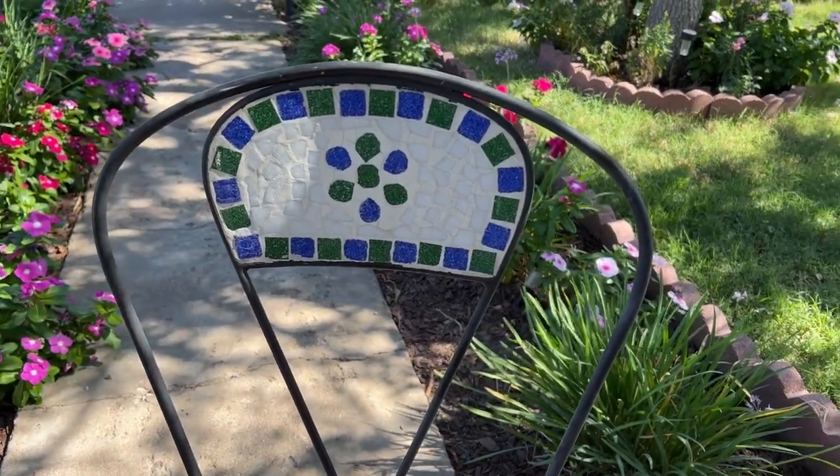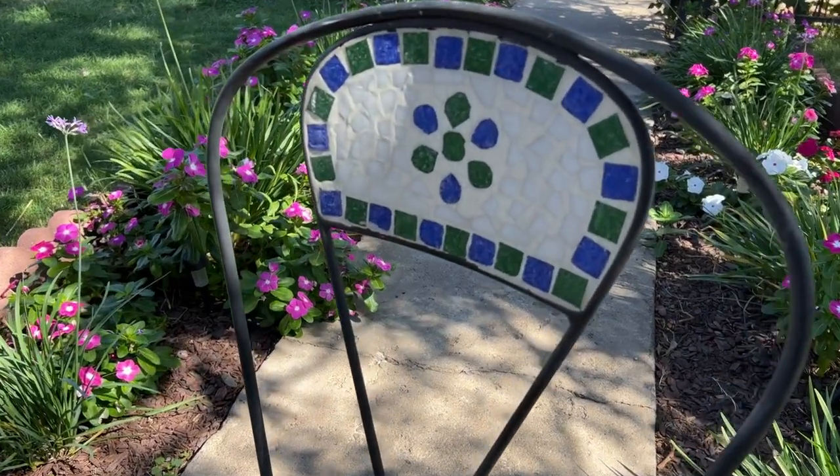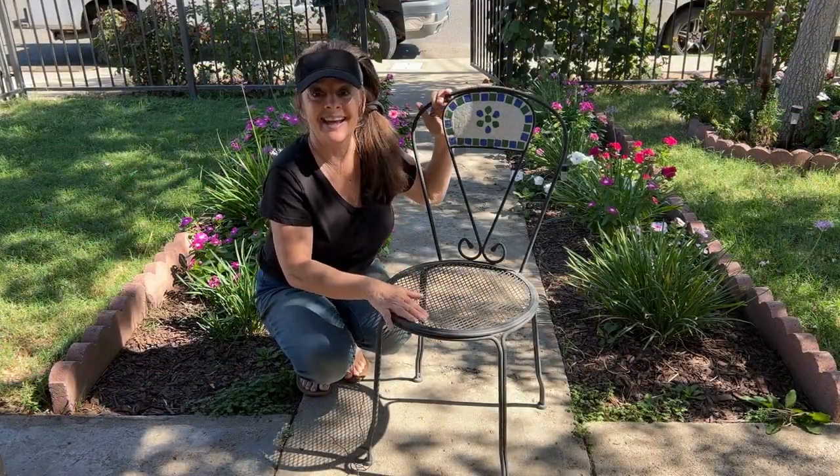So check it out — isn't it just adorable? I think it's going to look so cute in my garden. I'm super excited and I can't wait to get started.